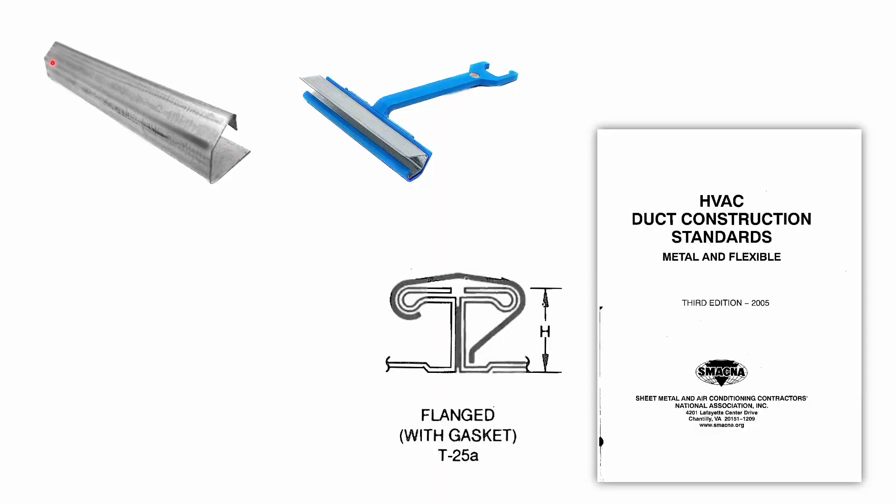A TDC clip looks like this, and we use this small handheld tool to clip it on. This is a T25A TDC according to the SMACNA standard. When it comes to HVAC duct, we follow the SMACNA standard. We have two ducting flanges here, and before we clip on the TDC clip, we need to put a gasket — basically just a black rubber strip to seal off any gaps.